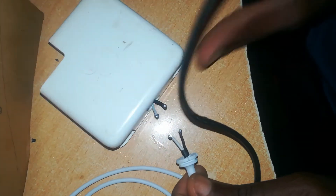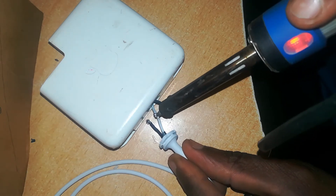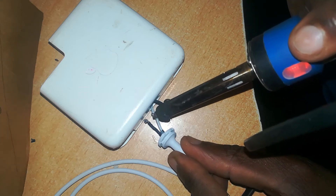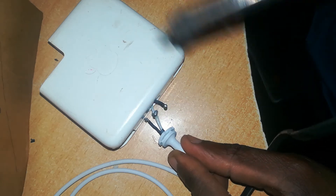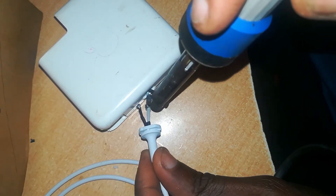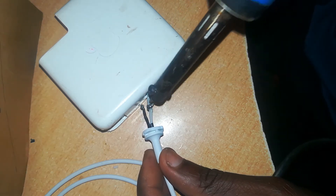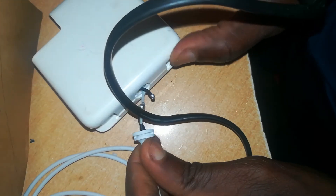Next, solder your wires together — white to white and black to black. The white is the V-out, or positive cable, the one which brings in the current, and the black one is the return. Ensure you solder all around so the solder is evenly applied around the joint.